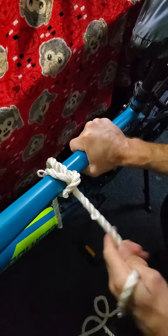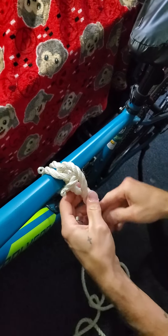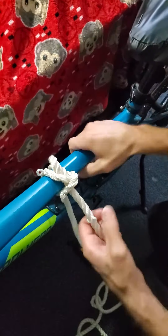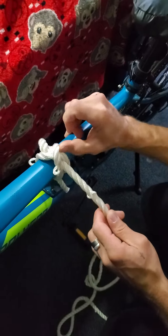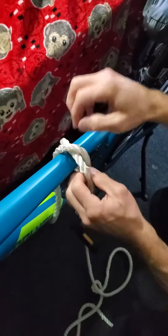Now when you pull, you can see the X, and when you pull it just gets tight — there's no way it's coming undone. You could do a safety half hitch or double half hitch if you have a long enough tail, but this alone by itself is super tight. You just push this up to break it and it comes right out. Let's show you that again.